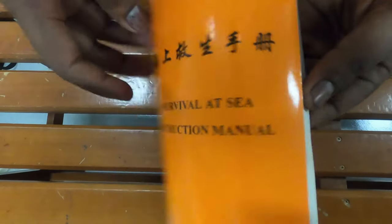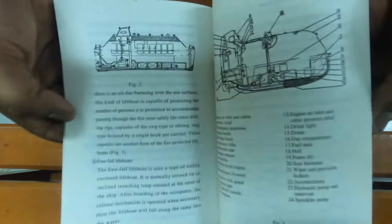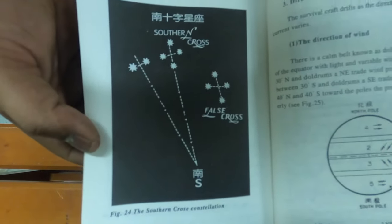The buoyant baler is used to remove water from the lifeboat. A life-saving manual gives survival instructions at sea, containing various information necessary for survival such as important stars, life-saving signals, ocean currents, and more.